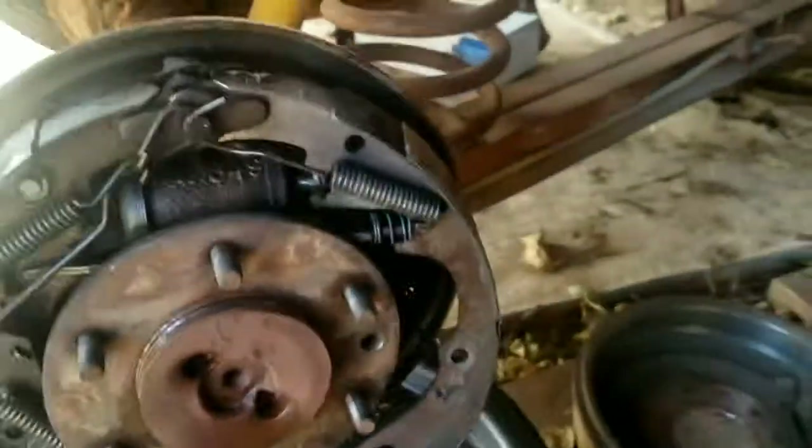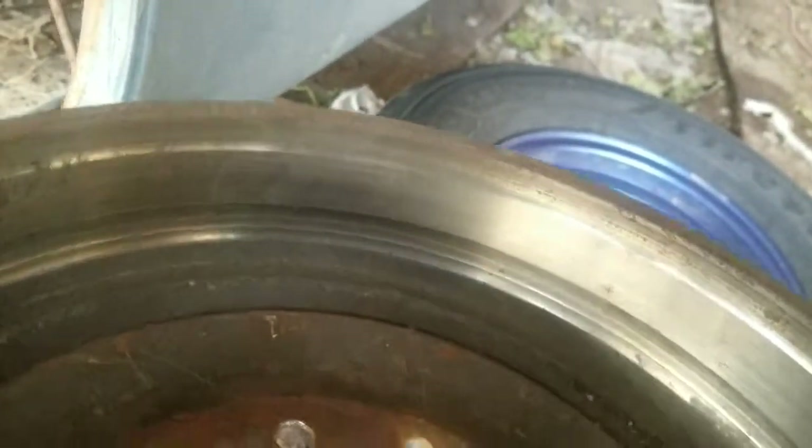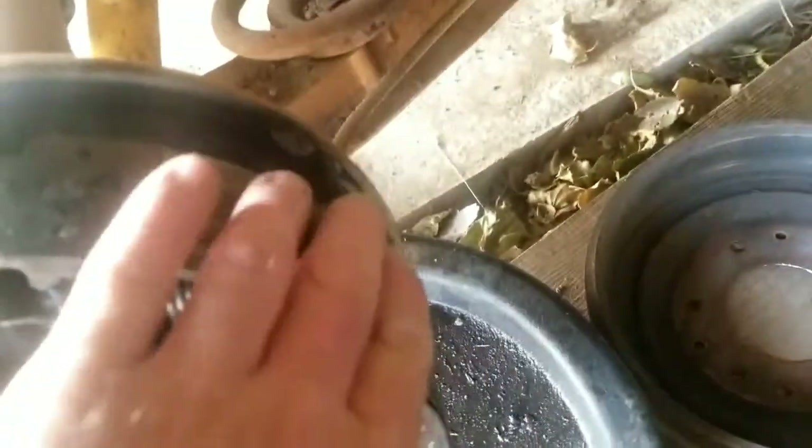I figured out why it was hard to get off. I need a new drum — there's no way I'm putting this drum back on this truck. The wear pattern is way off — the center of the pad is eating into the center of the drum.